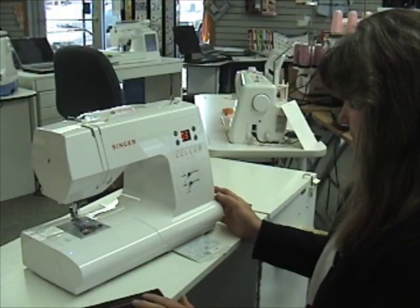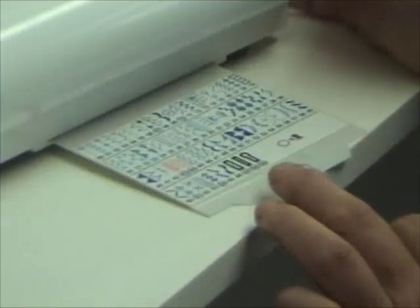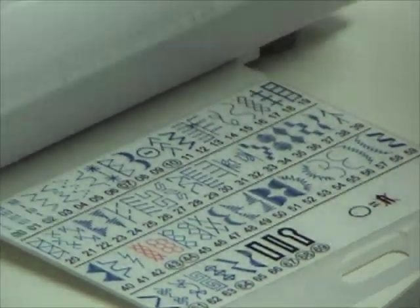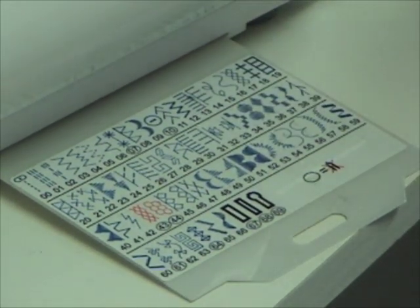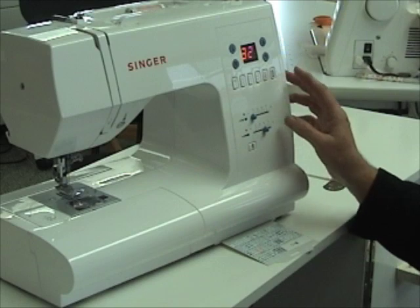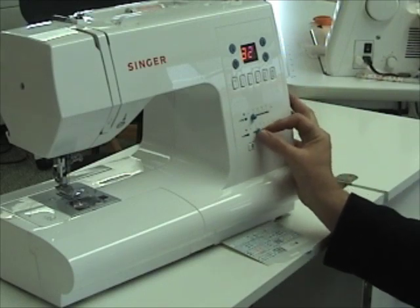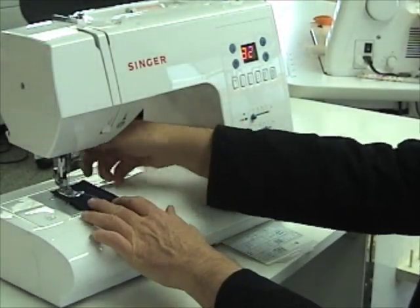Let's play with some of the fun stitches. You have lots of decorative stitches you can use on this machine and they're easy to do. Just choose the one you want. We're going to do stitch 32. You don't have to change your stitch length to do your decorative stitches, but you can change your stitch width. Find the green area and let's try that and see what it looks like.